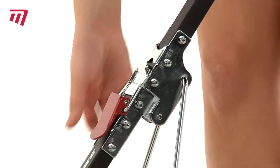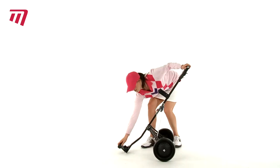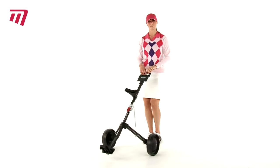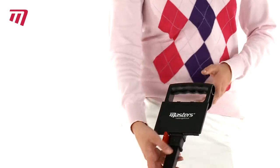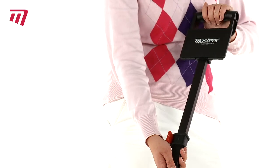In one easy movement and one click, the trolley is ready to go. The fold-out brackets make it easy to prepare, and the light metal frame means it's a breeze to carry and pull. With an adjustable handle height, it's suitable for players of all sizes.